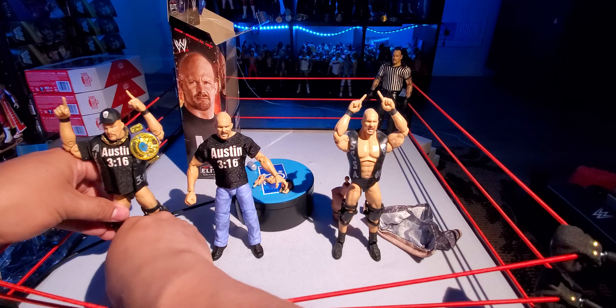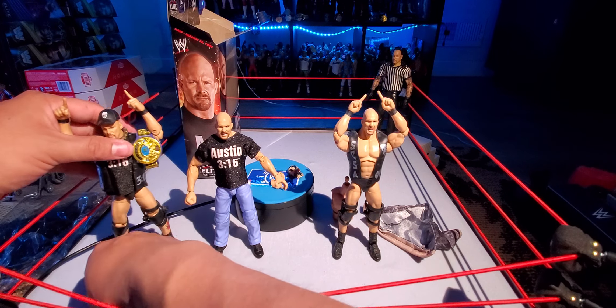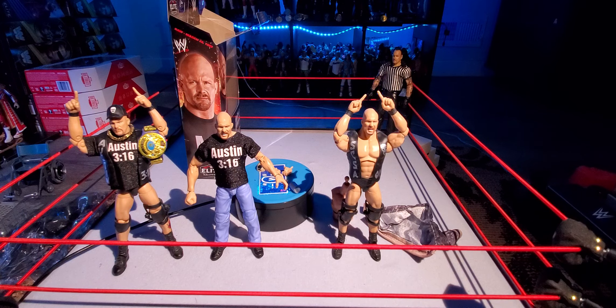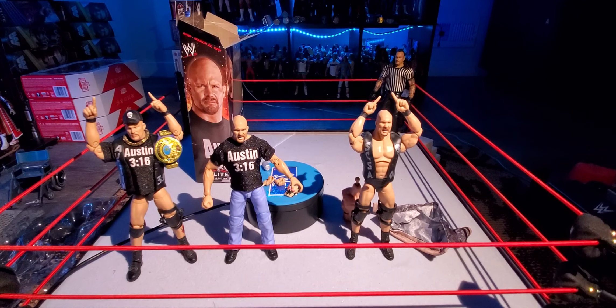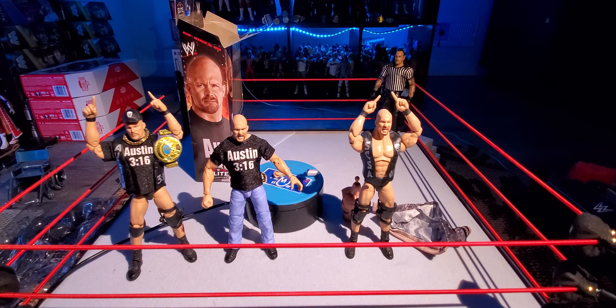That has been it for the reviews of the WCW Monday Night Wars Elites, with the final figure Stone Cold Steve Austin. Make sure to check out the next video which is going to be the putting-together of the Lex Luger figure, and finally I get to add that to my shelf. I'm begging that Series 2 and Series 3 make it to Walmart just like these did so I can get my build-a-figure set complete.